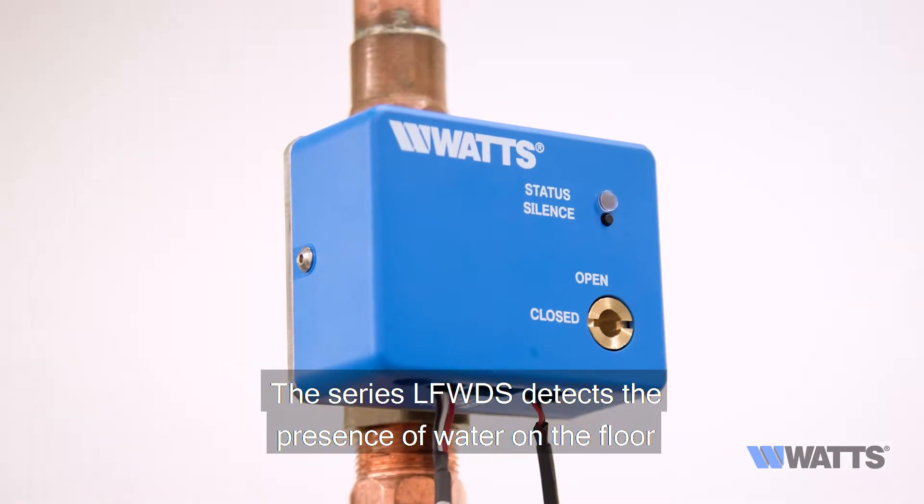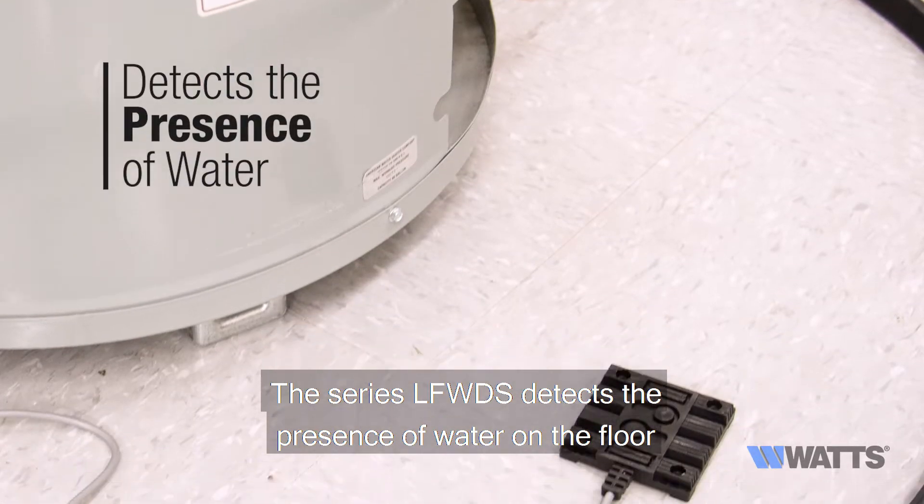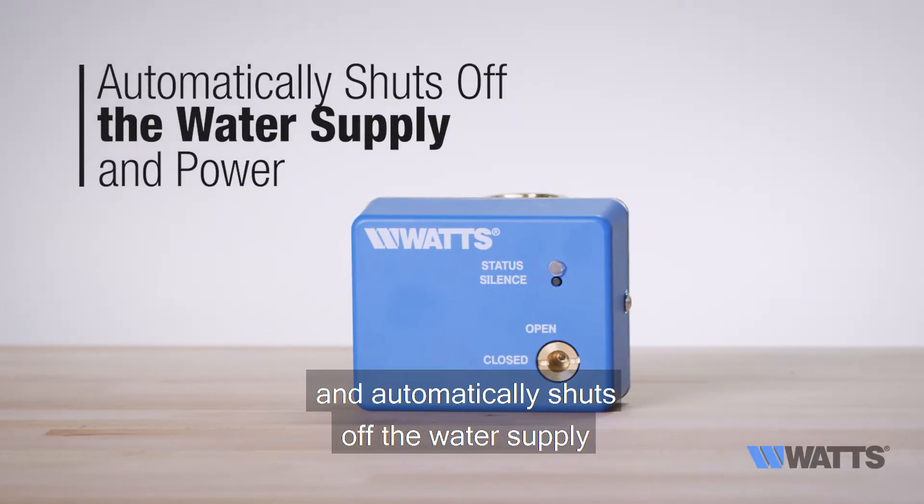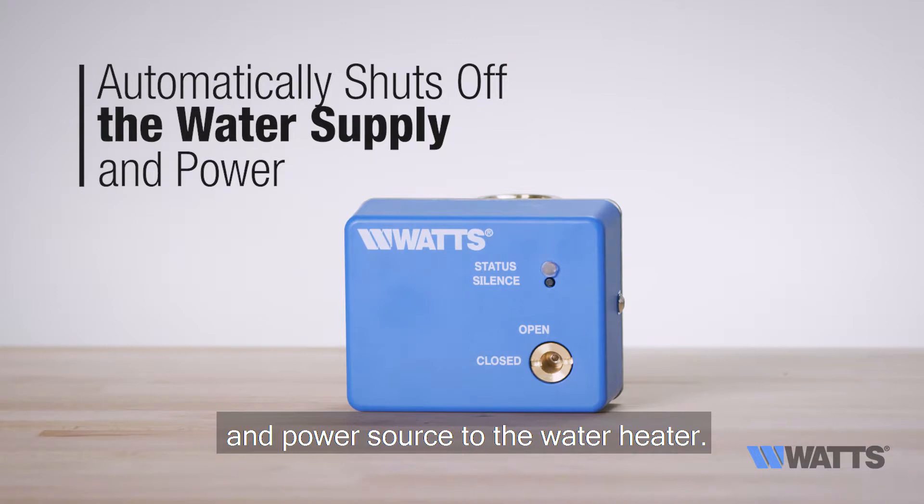The series LFWDS detects the presence of water on the floor or in a drain pan beneath the water heater, and automatically shuts off the water supply and power source to the water heater.